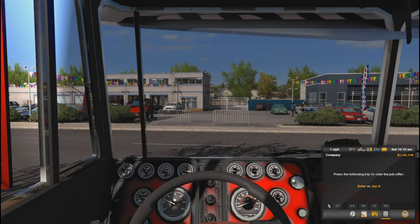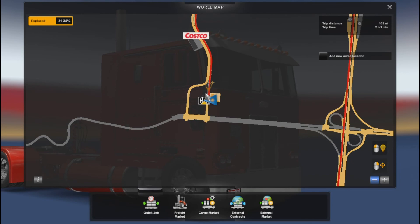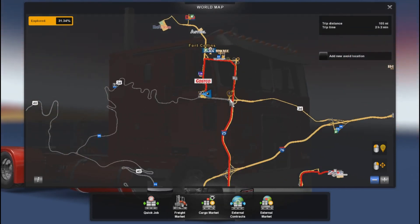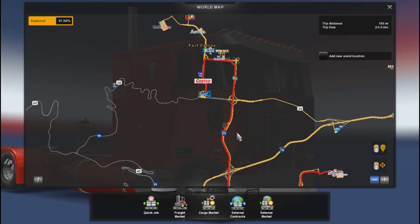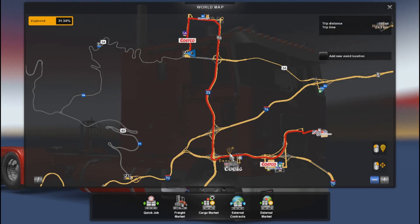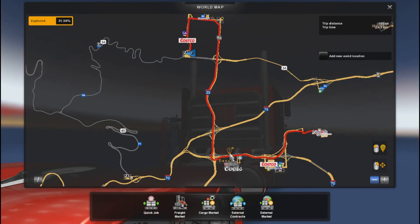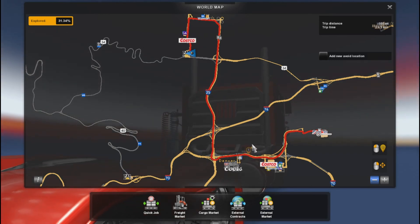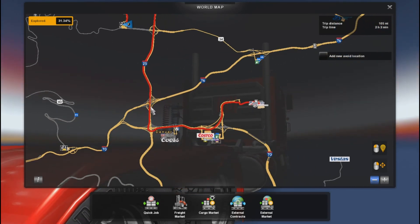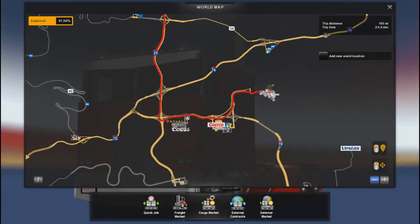I'm going to have to plan my trip so let me do that real quick. Going into the map to plan it out — we're heading out this way, taking this road to Interstate 25 South, all the way down to Denver. Then we're going to take Interstate 70 East, and then this little road here that takes us into Denver.